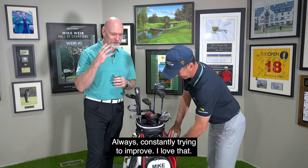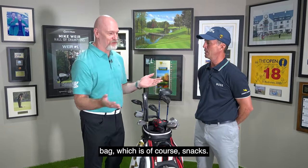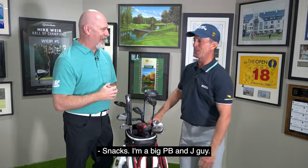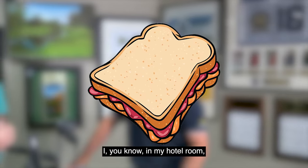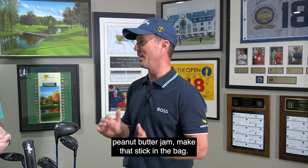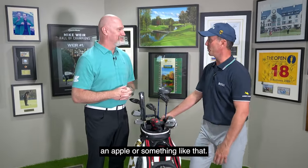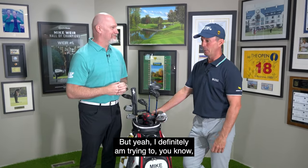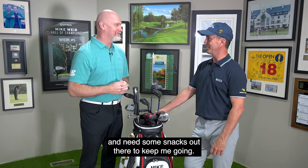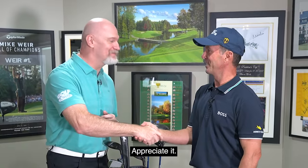Now let's talk about the most important thing in the bag — snacks. I'm a big PB&J guy. In my hotel room I'll hit the grocery store, get a loaf of bread, peanut butter, jam, and make that stick for the bag. Usually have a bar in there, maybe a piece of fruit like an apple. I'm definitely trying to stay nourished out there and need some snacks to keep me going. Got to keep that energy up. Mike, all the best — good luck to you, my friend. Appreciate it.